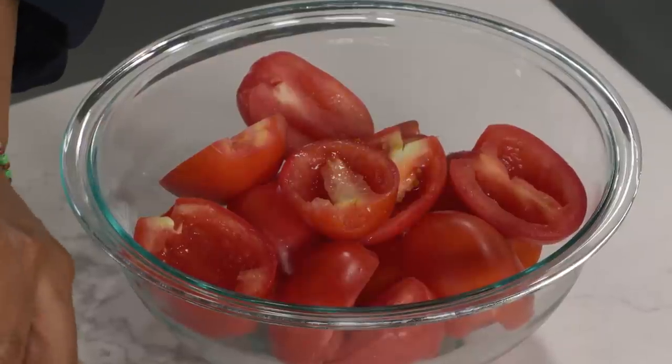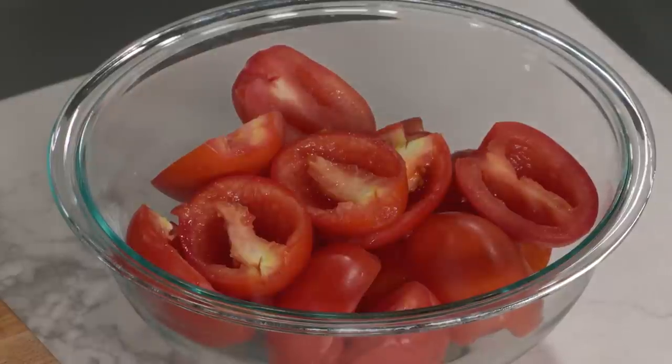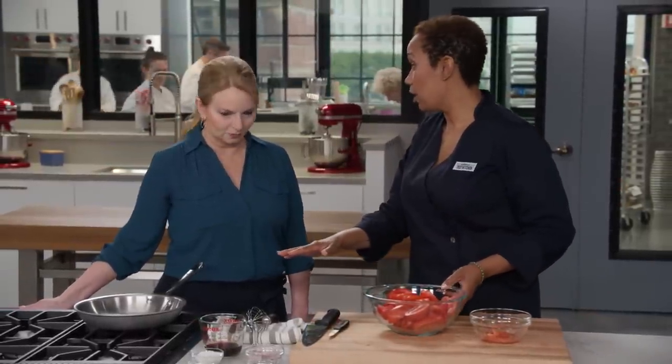Plum tomatoes have a low moisture content and they're still meaty — they've got a little more structure to them. Now that our tomatoes are prepped, we can start working on our caramel sauce.